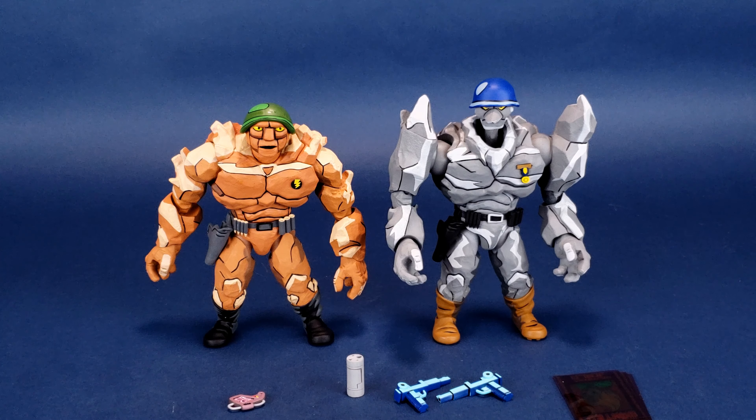Trag and Granator have a special place in my heart because they're pulled from my favorite episode of the entire run of Teenage Mutant Ninja Turtles. Episode 4, entitled 'The Hot-Rodding Teenagers from Dimension X', has some notable things going for it. It obviously introduces Trag and Granator for the very first time to the viewing audience. It introduces the Neutrinos, which were also created specifically for the TMNT TV series. And it's also the first episode that introduces us to the Turtle Van. How about that?